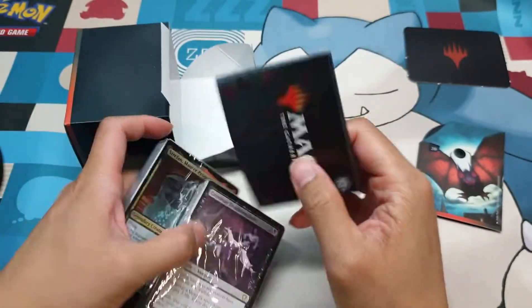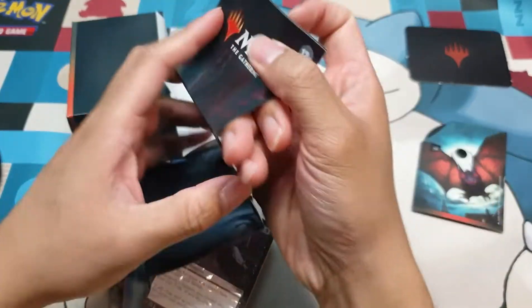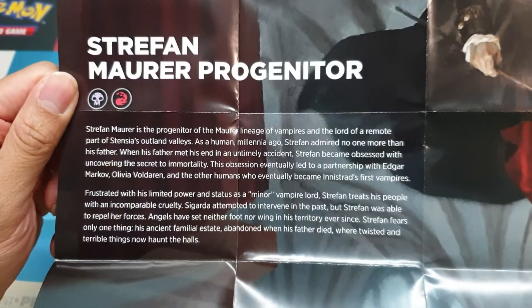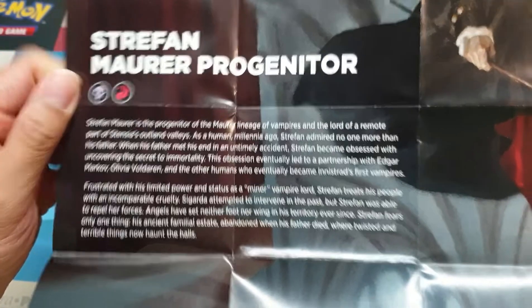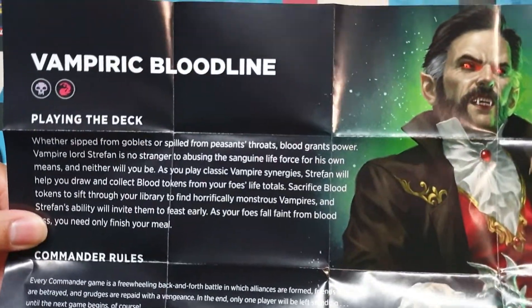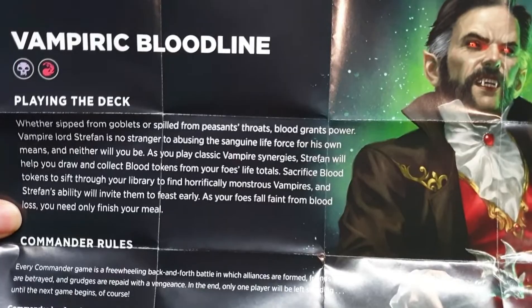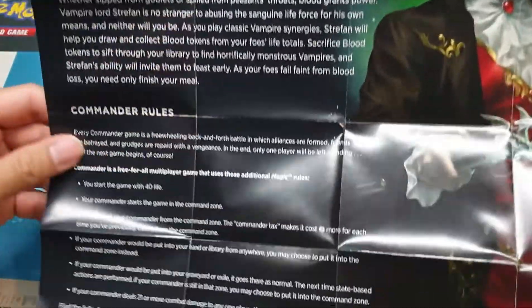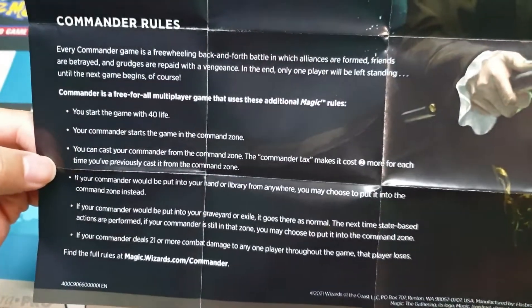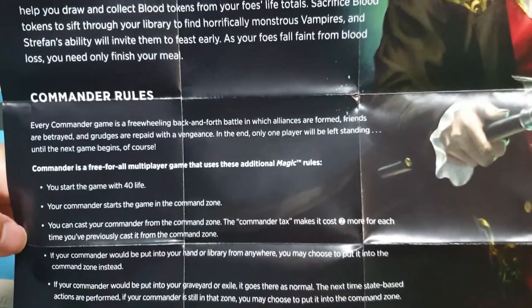Okay, so here are the cards. You always have the insert which shows you a bit of lore about the commander — Strafan, Morrow Progenitor. So if you want to pause right here and read, go ahead. This gives you a bit of an idea on how to play the deck. If you haven't played commander yet and want to try out the rules, it basically provides you enough detail on how to start.